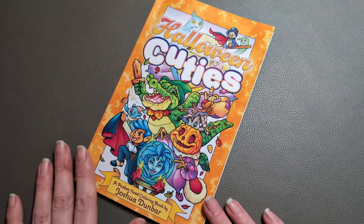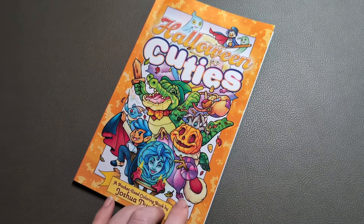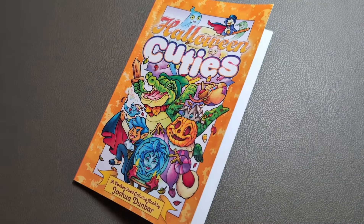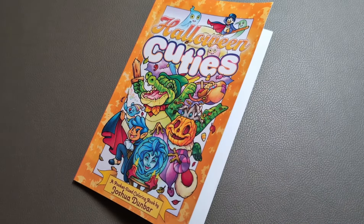So that was a flip-through of Halloween Cuties by Joshua Dunbar — a pocket-sized colouring book printed by Amazon. As always, I hope this has been useful in your decision for whether to add this one to your collection. If you enjoyed the video, please give me a thumbs up, and I'll see you in the next one. Thanks for watching.